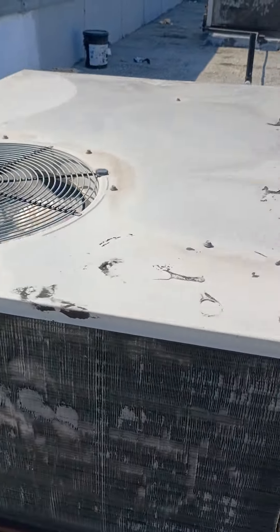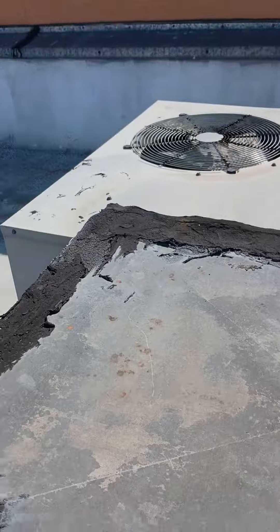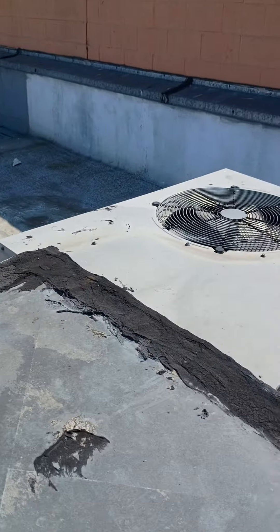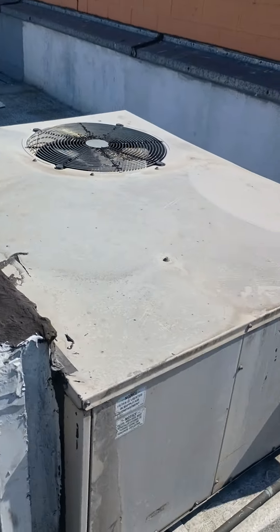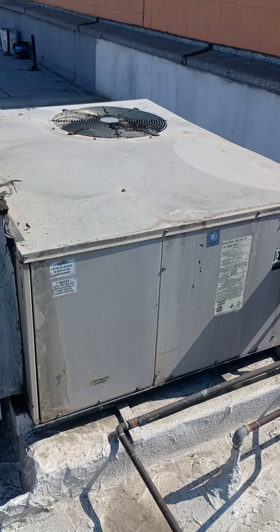Hopefully nothing happens — cross your fingers. We never want bad things to happen. Well, this is it for this video. I'll go ahead and go down there and change the filter, and we'll call this good.